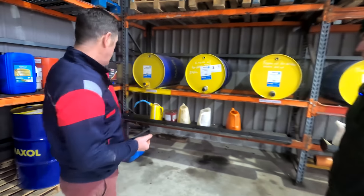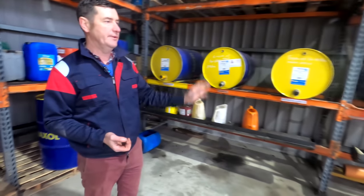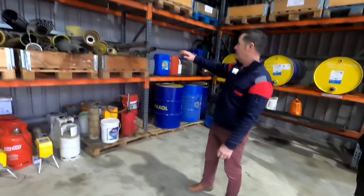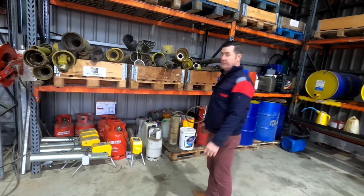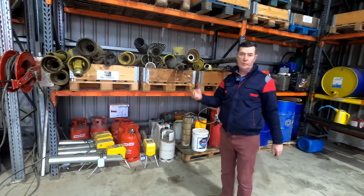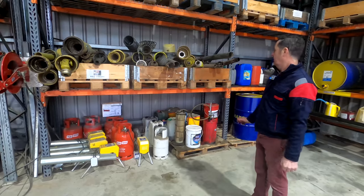We also have spare barrels underneath here so we can swap them in when a fast-moving one like transmission or engine oil runs out — we always have a spare. Moving on you can see the PTO section — anyone who knows PTOs will know you'll always have issues with wrong ends, covers, bits and pieces. Most of the machines will have their own, but some are spares or left over from previous machines.